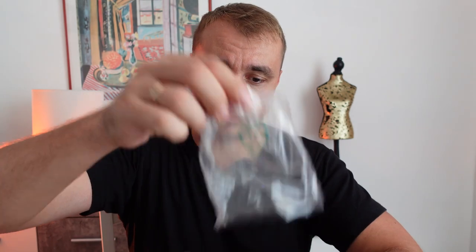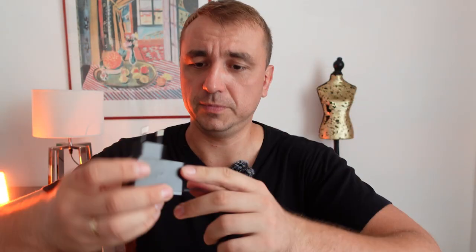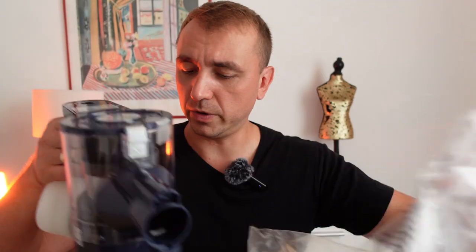This vacuum cleaner is 180 watts — not the biggest available. You can buy 250 or 300 watts, but more watts means higher prices. Now let's see what else we have in the box — here is a simple charger, just a simple charger.